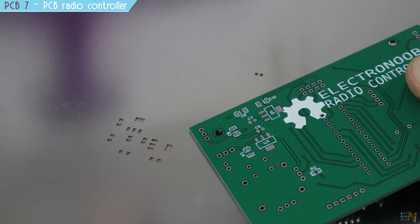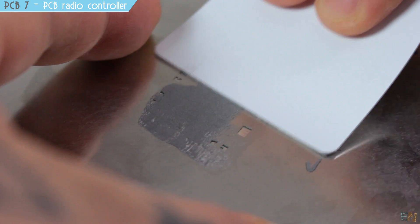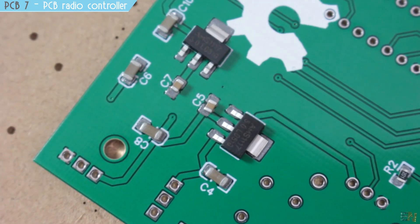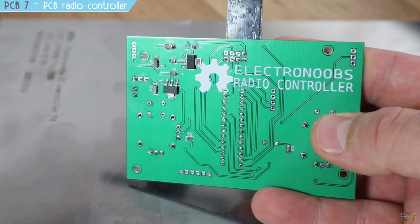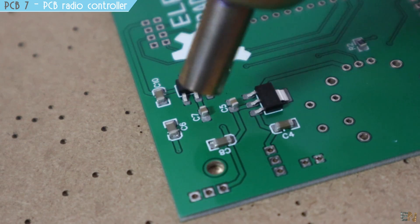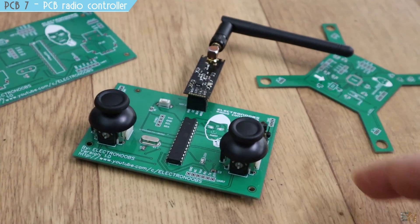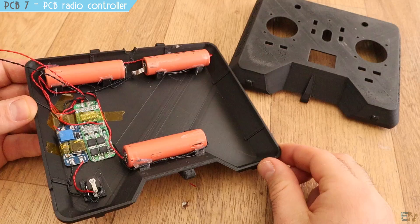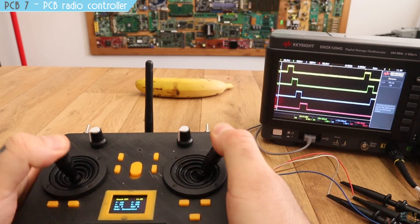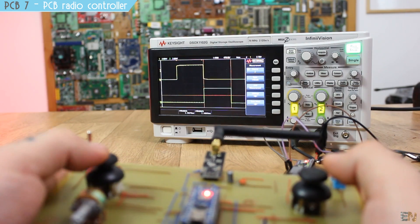Soldering the components was very easy because I also ordered the SMD stencil from JLCPCB, which helped me solder the small SMD components using solder paste. The total price is quite low — including the PCB you could build this project for around $12 or so. The video is linked below. If you want a more commercial-looking controller, check my video with the 3D printed Arduino-based controller, and for the theory see my video about the NRF24 radio module with Arduino.